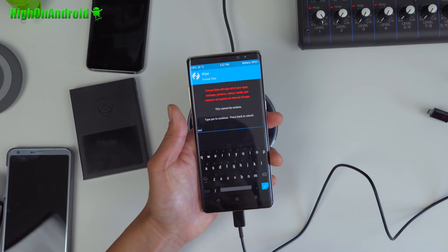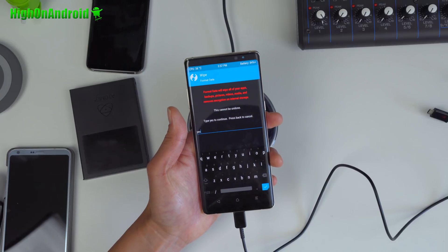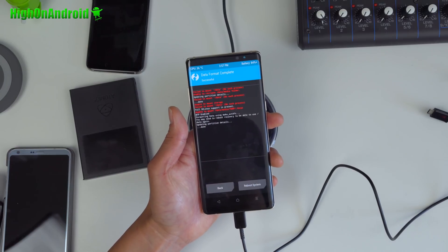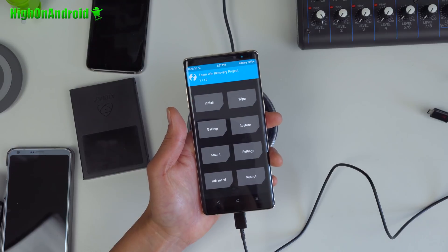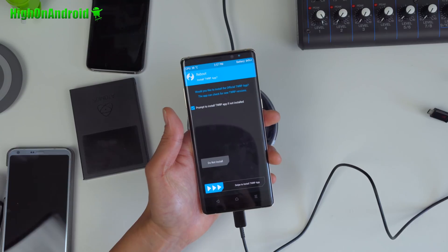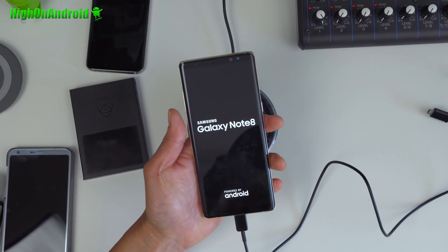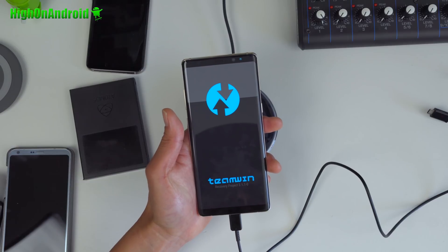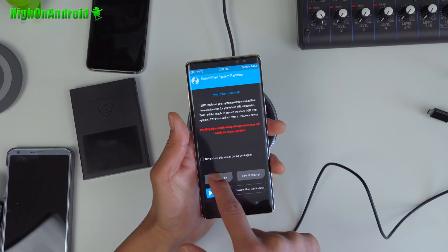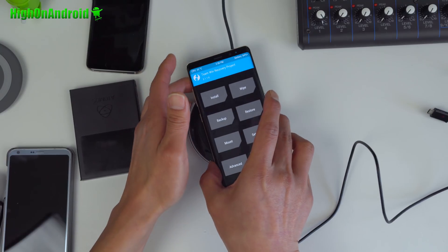In TWRP, choose Keep Read Only, then go to Wipe, go to Format Data, and say yes. This will erase everything on your phone. Hit the home button, hit Reboot into Recovery, and choose Do Not Install. This will reboot you back into TWRP recovery. Go ahead and choose Keep Read Only again.